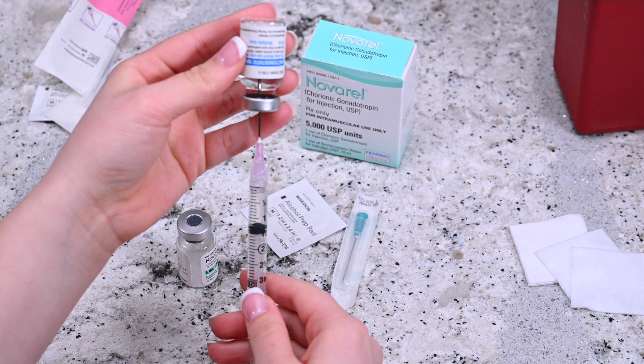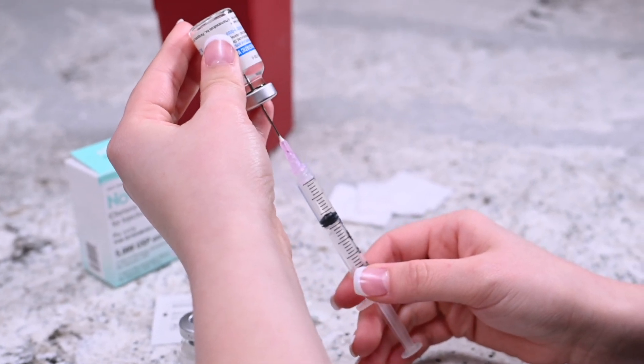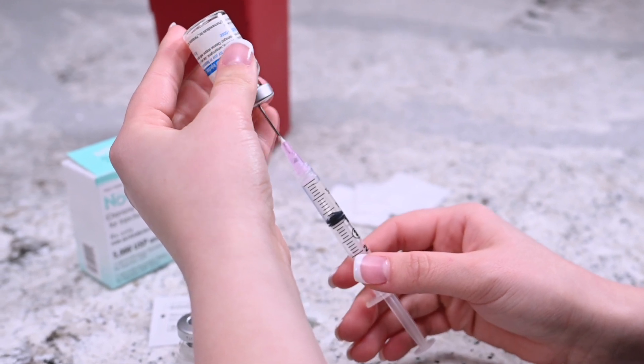Pull back on the plunger of the syringe and measure the proper dosage. Keep the tip of the needle immersed in the solvent by moving the needle down as you draw the medication.